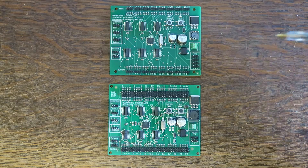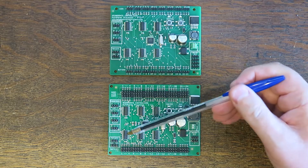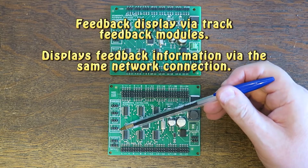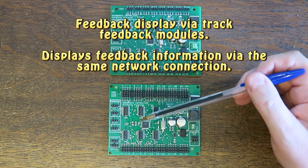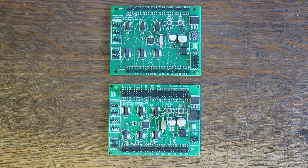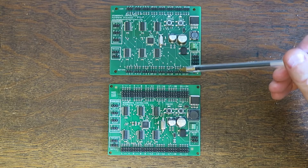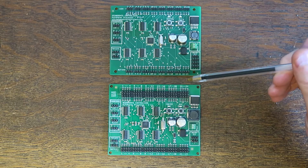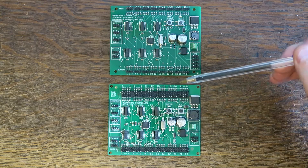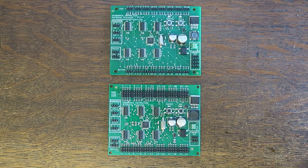Another notable change on the version 2.1 is this connector here for the feedback bus. If you plug in an LED expansion board here, it will display feedback for 192 channels. So if you've connected our block detector or the point position indicator to the feedback module, that will then send the feedback information back into this board.